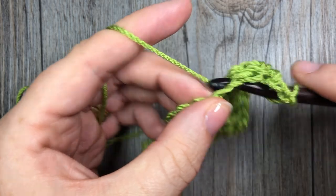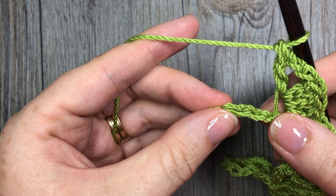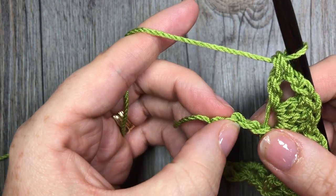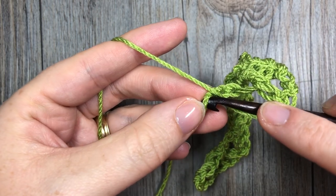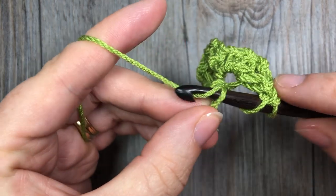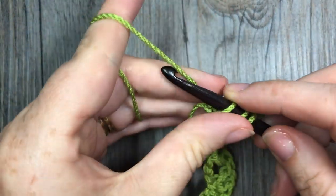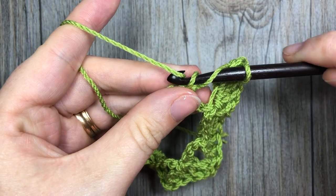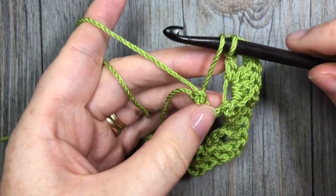When you come near the end of your foundation chain, you will be left with three chains. Simply skip two and then work a final double crochet stitch in that final chain. If you are working all the same color or not changing colors yet, just continue on. If you are going to change color after the first row, as I'm going to do, I'll show you how.